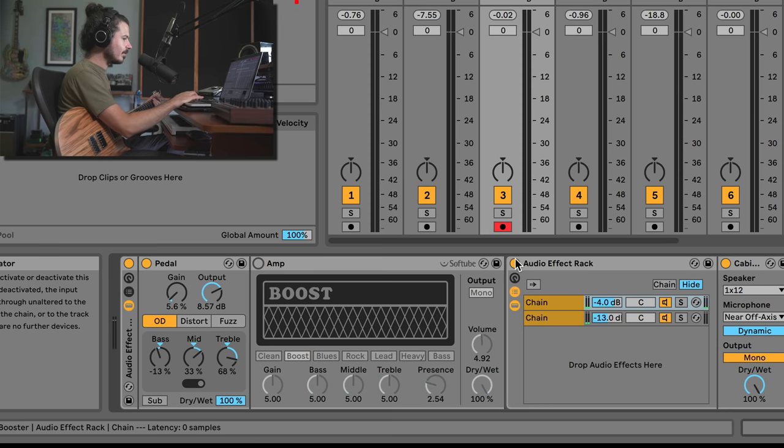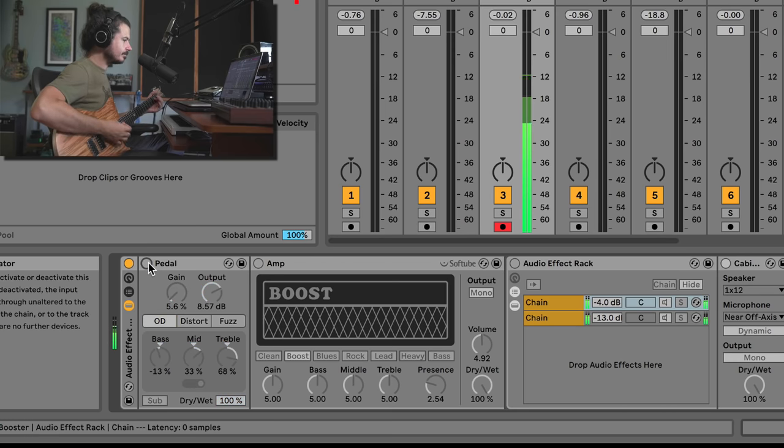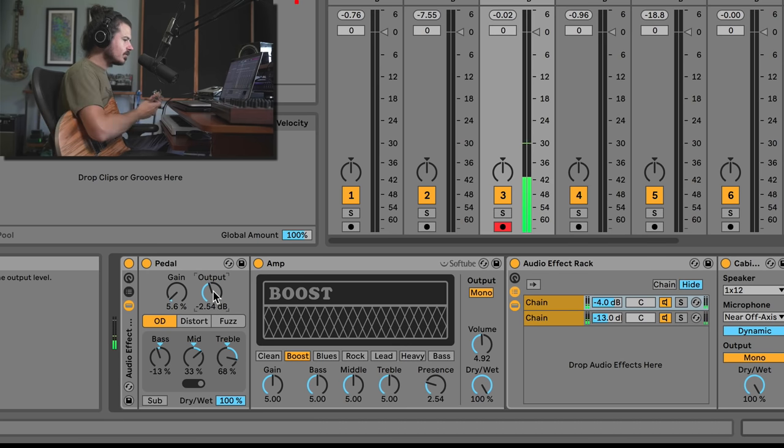This is more of a treble booster sound. The concept here is gain staging. I'm turning the output up almost 9 dB going into this amp, but the amp level stays roughly the same — we're clipping the input stage of the amp. As I turn the output up, the amp doesn't get louder, it just has more gain. On the Boost amp setting you get different amounts of breakup — kind of like the Jimmy Page setting.